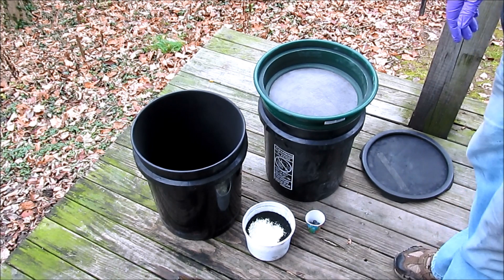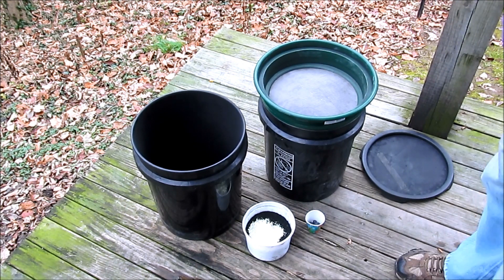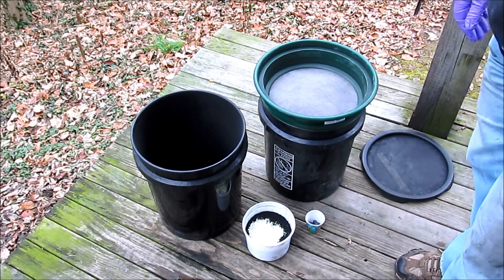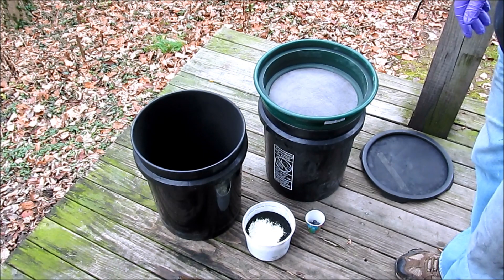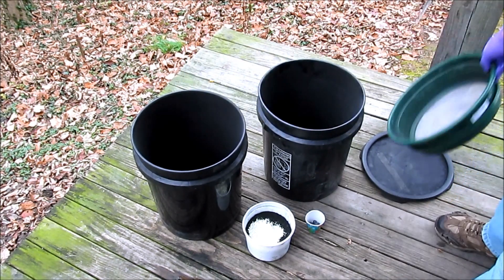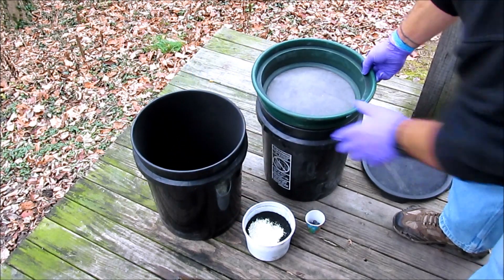I am doing this outdoors. I never screen anything indoors for the most part. I am not wearing a dust mask right now, but I normally would. I don't like to ever screen a charcoal composition without wearing a dust mask. I have two 5-gallon buckets, a 5-gallon bucket lid, and my 50 mesh screen for starters.